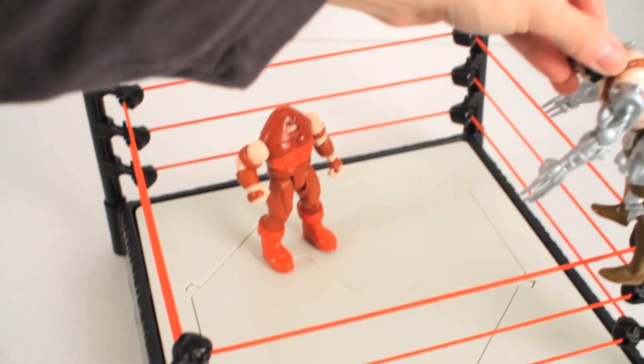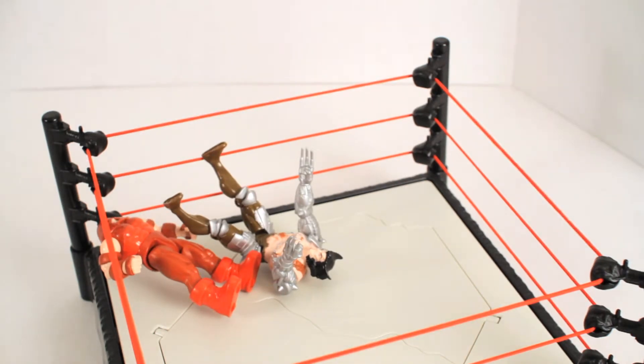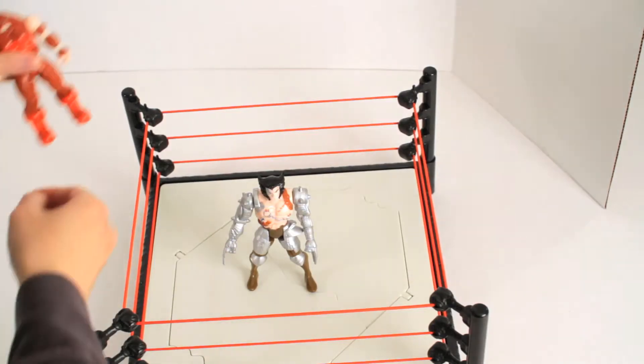Let's put him up here — I hope you guys can see that. Alright, now it's Juggernaut's turn.